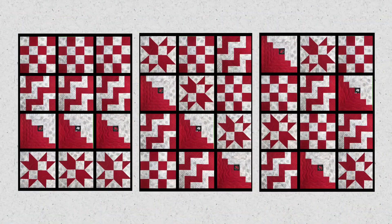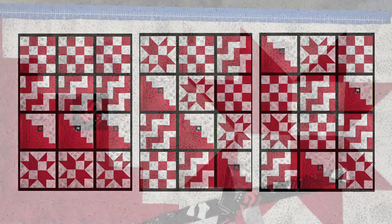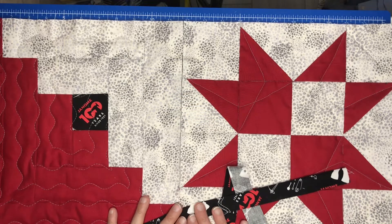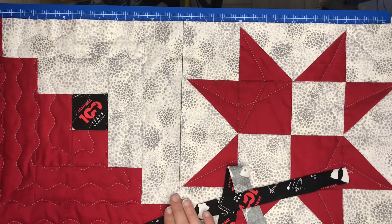Once I have all my blocks trimmed, I need to decide on a layout. So here are some possibilities: I can line them up in order, I can create a pattern, or I can just place them randomly. So I've decided on my layout and I'm going to start in the top left corner of the quilt and I'm going to start putting these pieces together one by one.